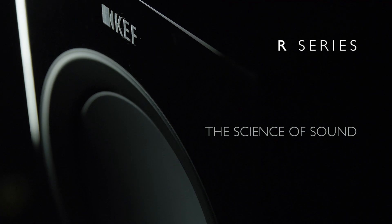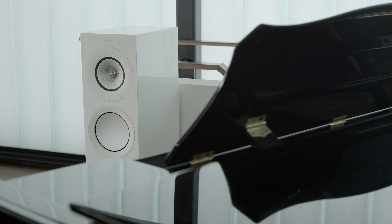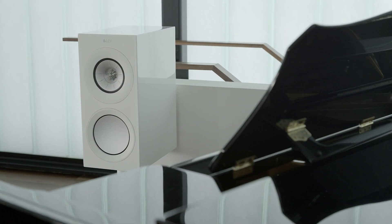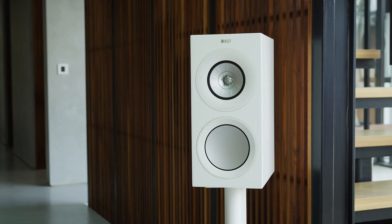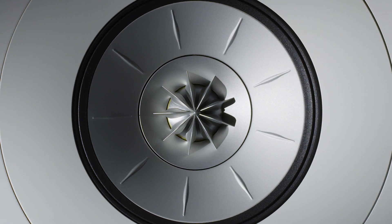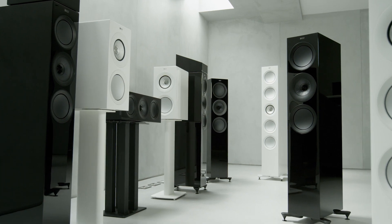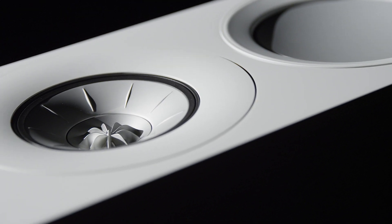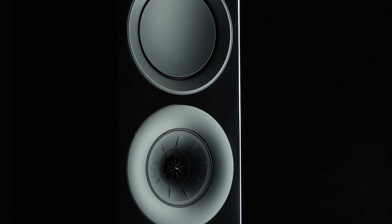There's no limit to the enjoyment you can experience listening to music. And at KEF there's no limit to what we'll do to deliver the music to you as perfectly as possible. That's why we've taken the globally acclaimed R Series and improved everything, introducing a comprehensive set of state-of-the-art design innovations to transform every aspect of the R Series.